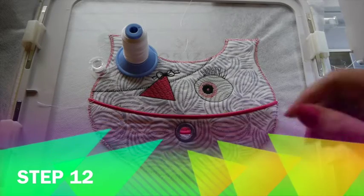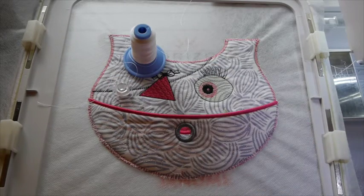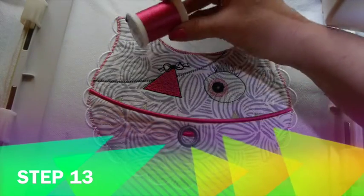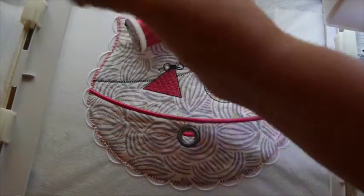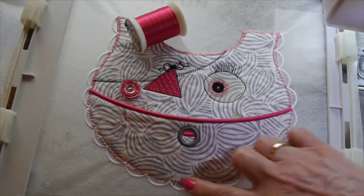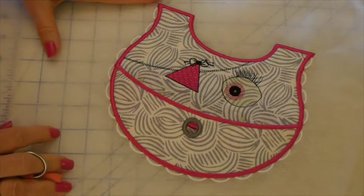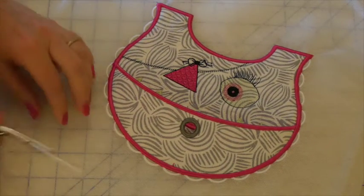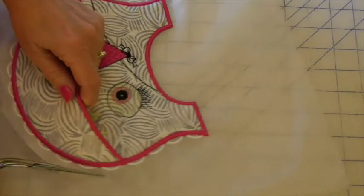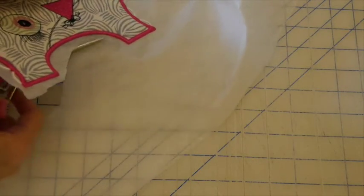The next step for my little girl bib are the scallops around the edges, so I'm going to put my scallop color thread in the needle and the bobbin and the machine will stitch the scallops all around the edge. The last step of our adorable little monster bib is to put my arm and bib color thread in the needle and the bobbin, and it will complete the satin stitch around the outside edge of her face. Here is my adorable complete little girl bib. I'm going to cut out the bib around the water soluble stabilizer and get rid of as much as I can.